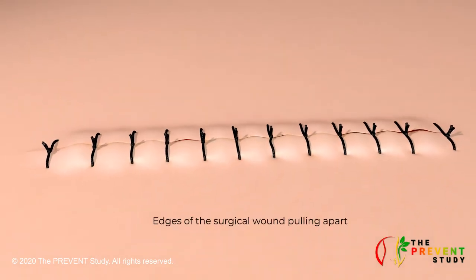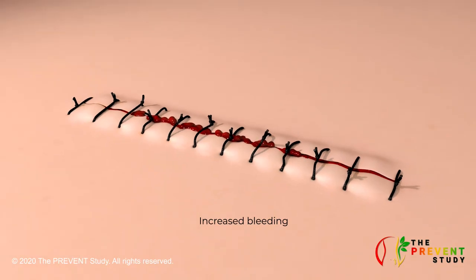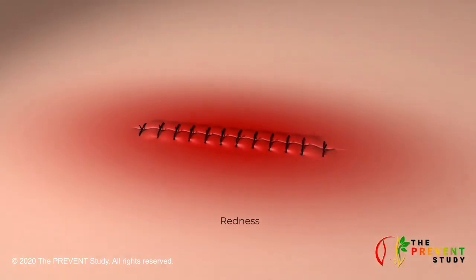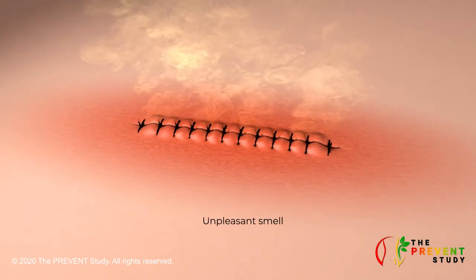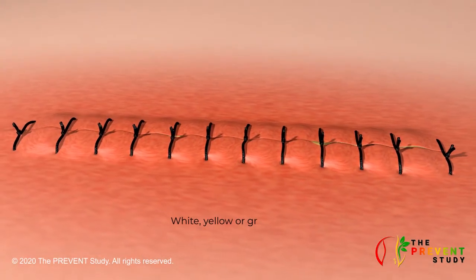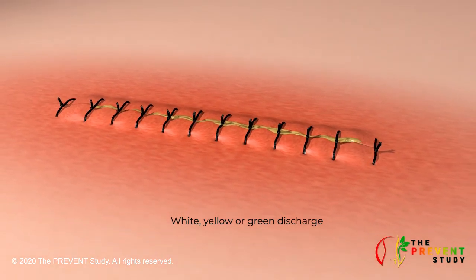Call your primary care doctor if you notice the following changes around the surgical wound: the edges of your surgical wound are pulling apart, bleeding around your surgical wound area, redness that extends around your surgical wound, increased skin warmth around your surgical wound, swelling around your surgical wound, an unpleasant smell coming from your surgical wound, a white, yellow or green discharge coming from your surgical wound, or increasing or unusual pain.